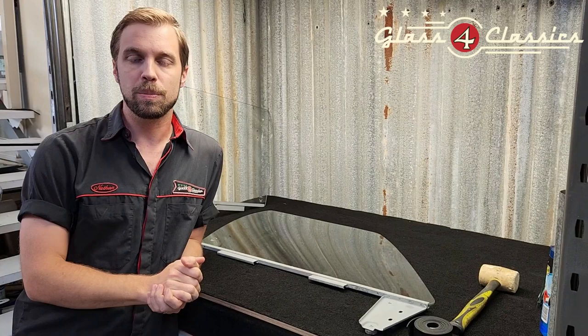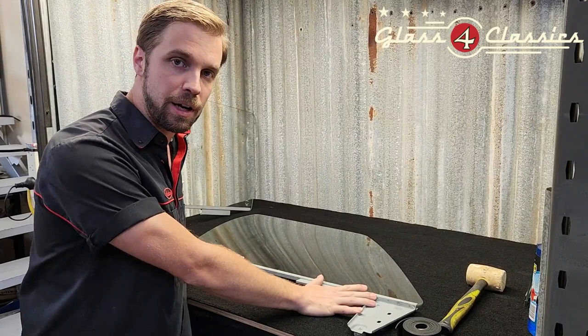Hello everyone, Nathan here at Glass for Classics. One that we get asked for a lot: HQ to WB Holdens. This is for the sedan, ute, panel van, and station wagon.